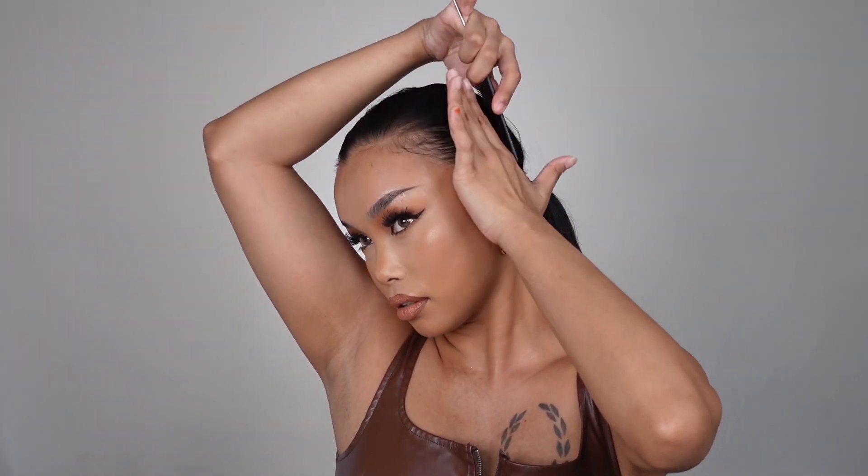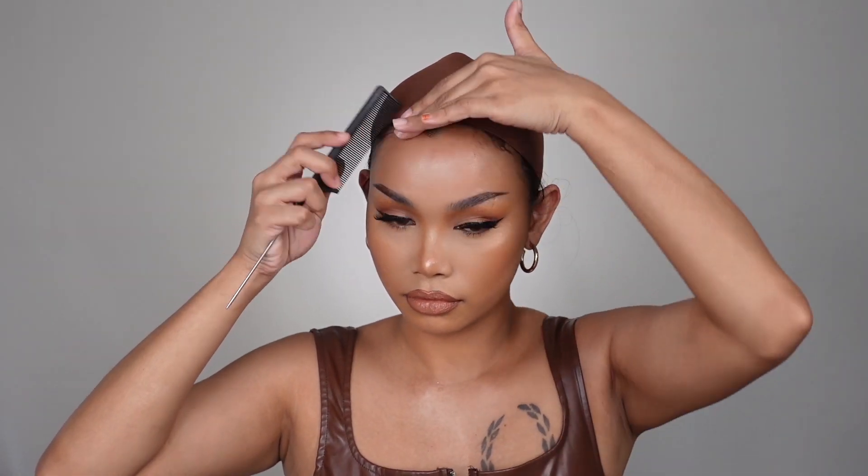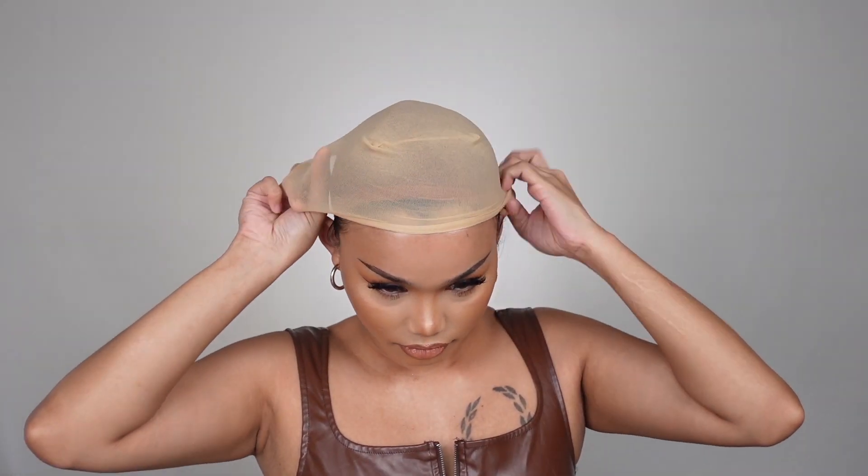First thing first, you're going to make sure that your natural hair is nicely laid. I'm brushing my hair all the way back and tying a very low ponytail. Here I'm putting on my first wig cap — I'm going to put two layers of wig caps, just to make sure that my hair or the wig doesn't look too bulky.